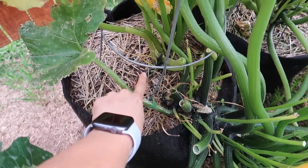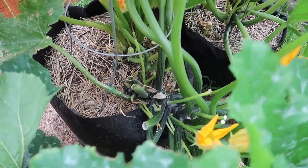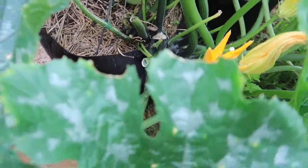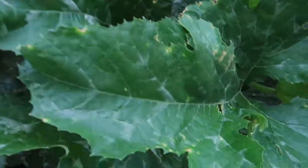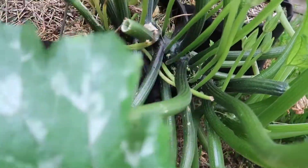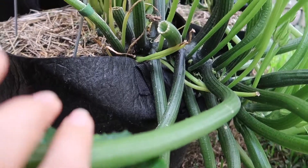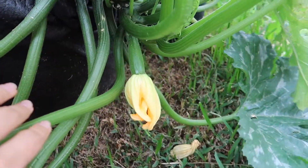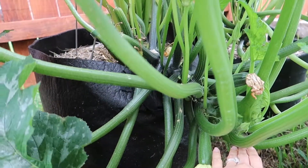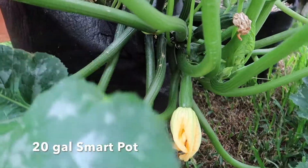So that is one zucchini plant. This is a second that is much smaller than this one, and you see how it kind of leans over. Somehow it becomes this massive droop here — trying to squeeze through — look how it's just tipped over and it's just coming down to the ground. Look where the pot is, and this is the end of it here.